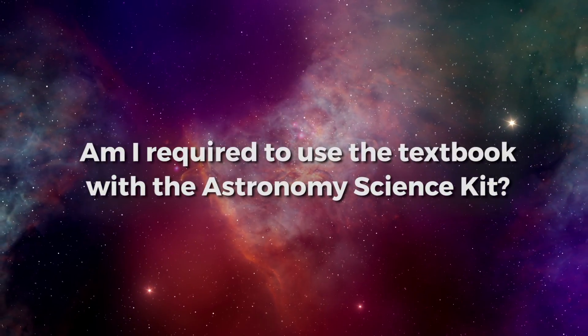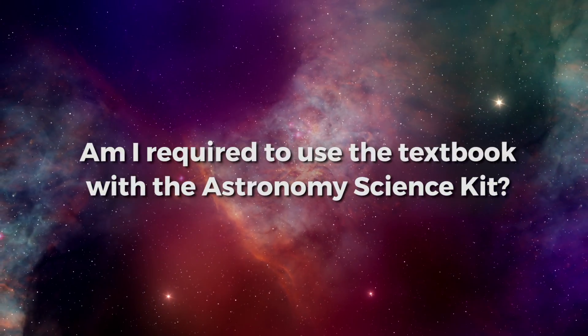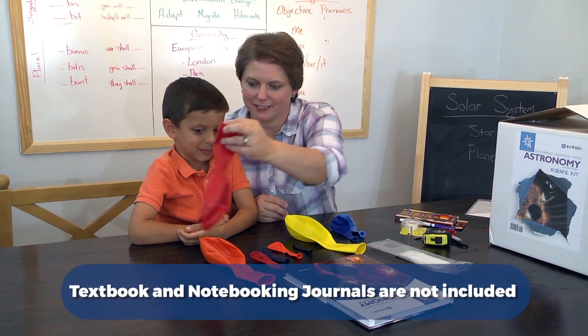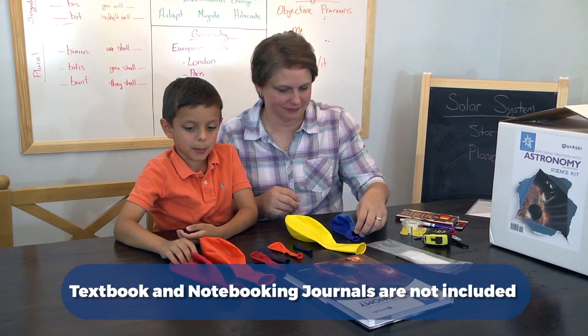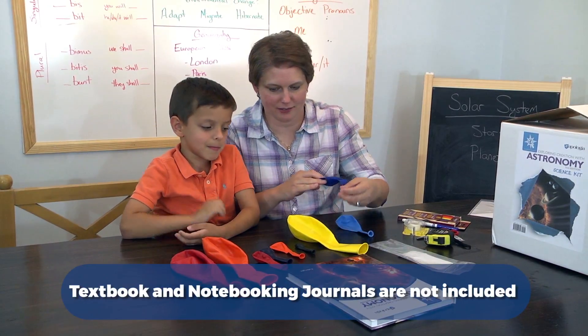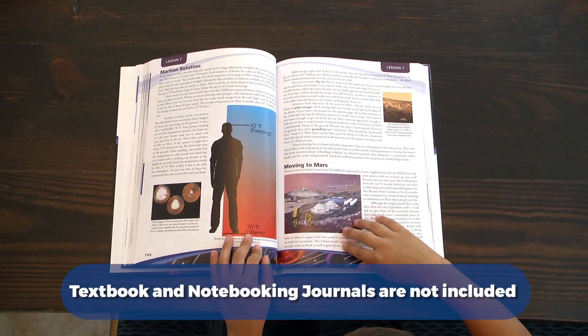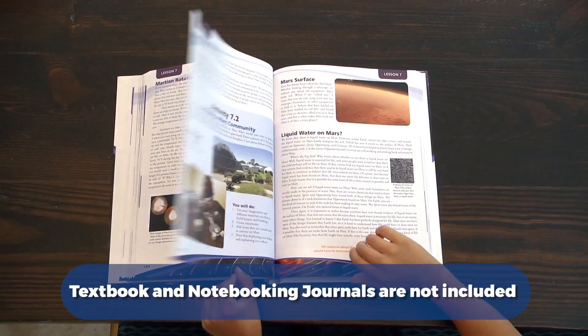Am I required to use the textbook with the Science Kit? While Apologia highly recommends and has designed the Science Kit to perfectly integrate with the 2nd Edition Exploring Creation Astronomy textbook, the textbook is not a requirement to complete or understand the activities, and everything you'll need is in the Kit itself.